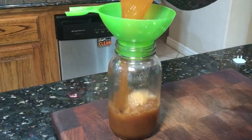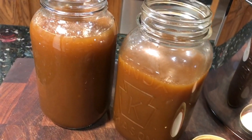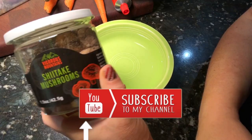Welcome to my channel Plant-Based Storm, I'm Stormy. Today I wanted to do a video on making your own homemade vegetable stock. It's something super easy, cuts down on food waste, and is pennies on the dollar.